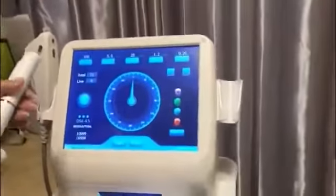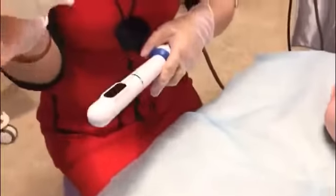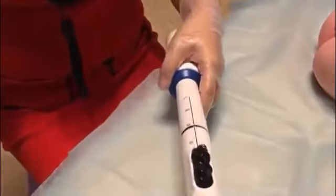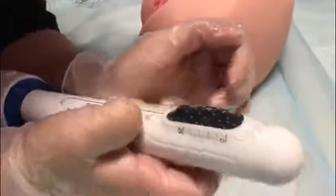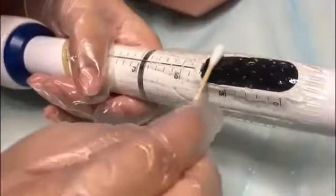The machine can recognize the cartridge automatically. We also need to disinfect the cartridge with normal saline — at least three times. Then apply some gel on the conductive area, and carefully place a condom on it. Use a cotton swab to spread the gel evenly.